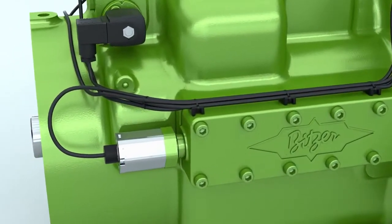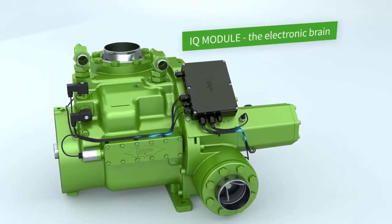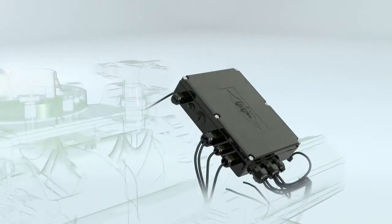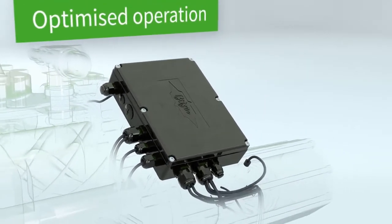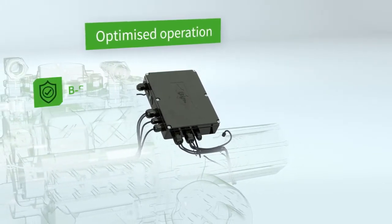The IQ module continuously monitors the positions of the two sliders and adjusts them as required. Our intelligent on-board compressor module ensures optimized operation of the compressor and also offers a multi-step protection strategy.